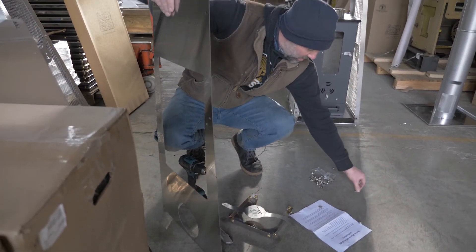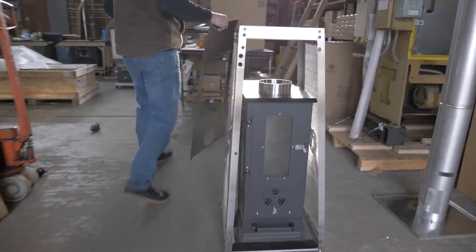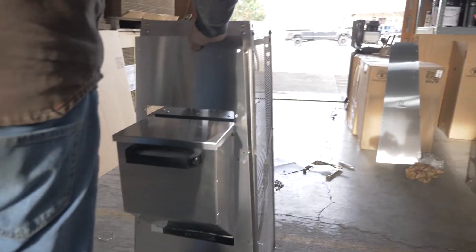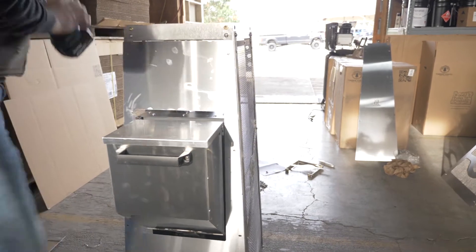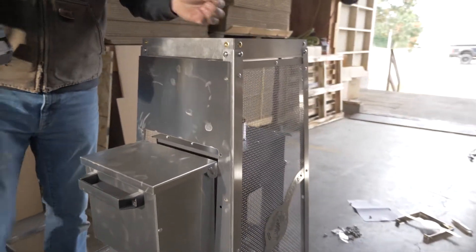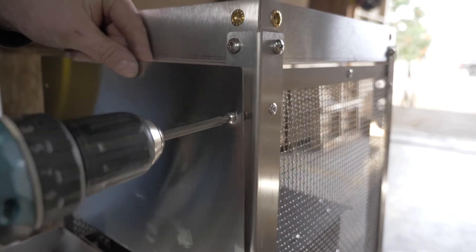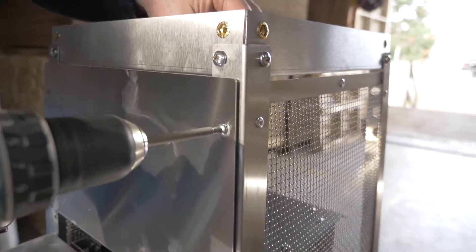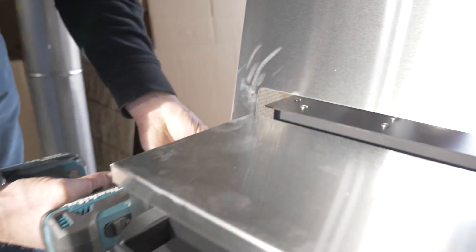Next assemble the bottom rear plate to the Elite Cage. Slide the rear panel over the hopper and onto the back of the Elite Cage using 10-32 by 1.5 inch bolts. Keep all bolts loose, making it easiest to get all bolts started before tightening.